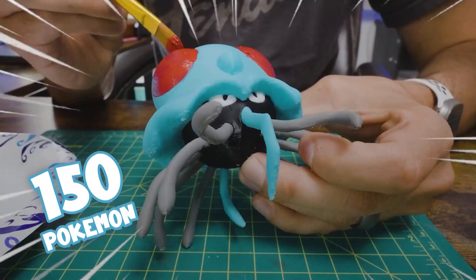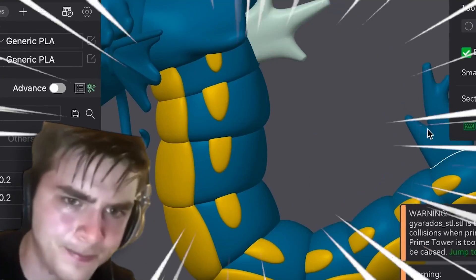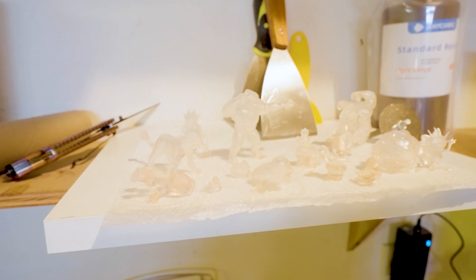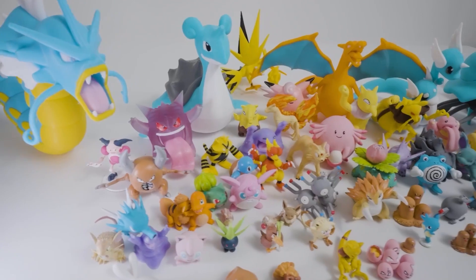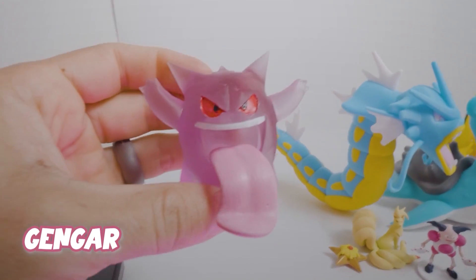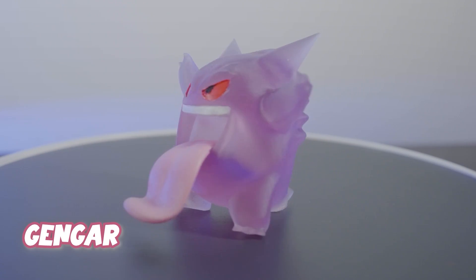Even though printing and painting 150 original Pokémon was a way bigger project than I thought, it's been insanely fun. And while I'm only halfway through this project, here are some of my favorites that have turned out really cool. Gengar, which I printed with this cool transparent resin — I'll get to that in a minute.